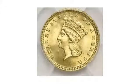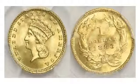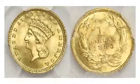Due to mistakes on the obverse, the type 2 Indian head only lasted a few years, and then the mint changed to the type 3 Indian head in 1856. Type 3 gold dollars are far more plentiful in choice mint condition than the two earlier types.